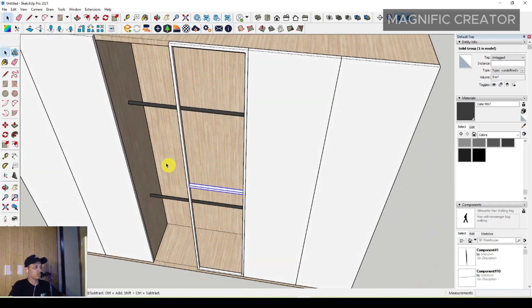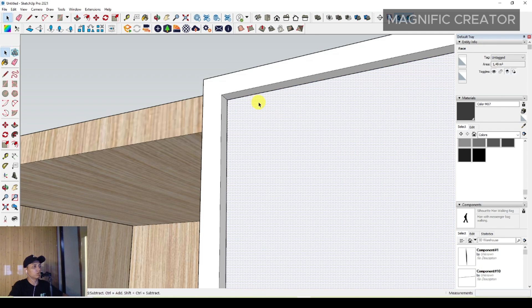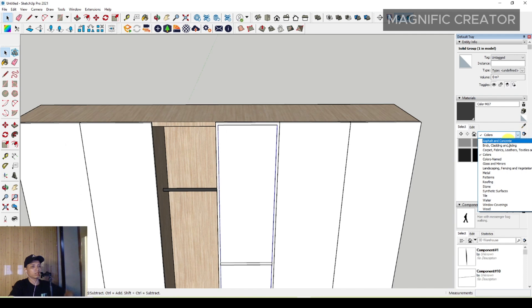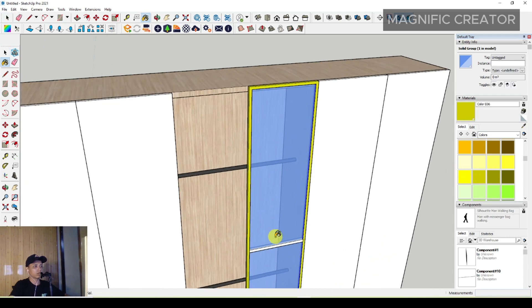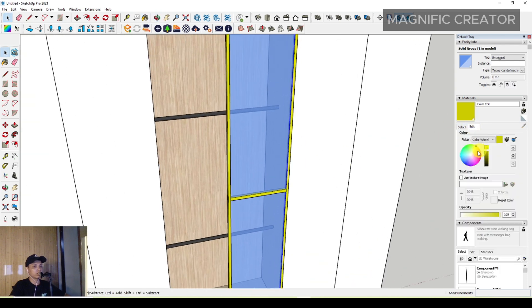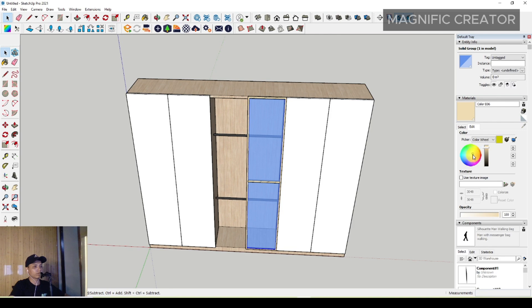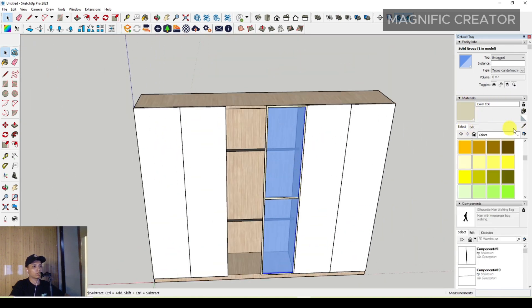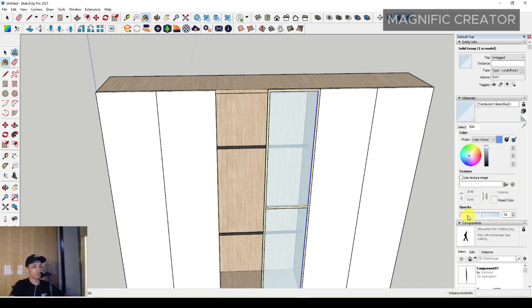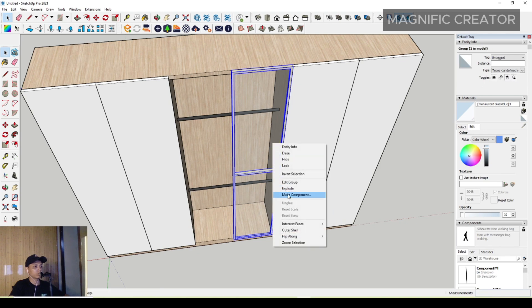Use a rectangle to make the glass panel. Set the thickness and assign the glass material. Adjust the frame material color. Then adjust the glass material to be more clear.